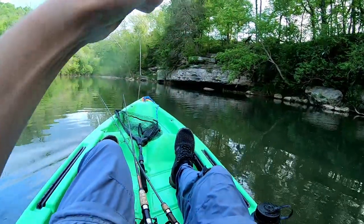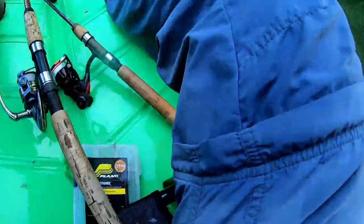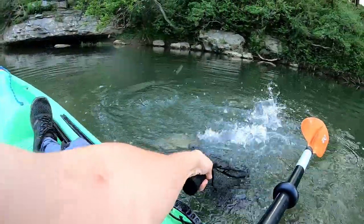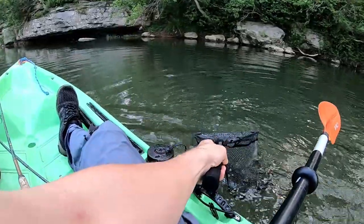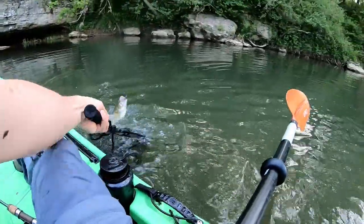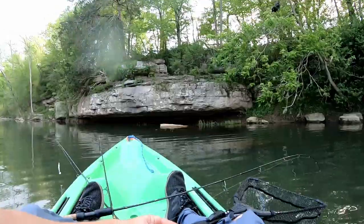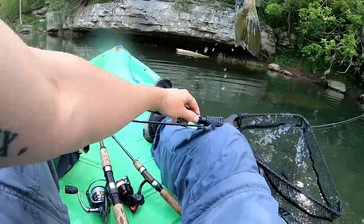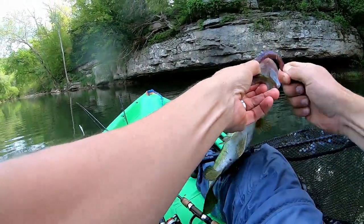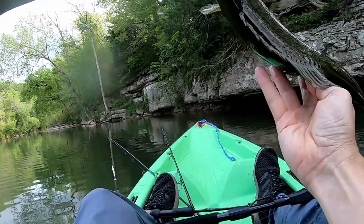Got him - that's a better one! On the ned rig - he does not want to come in. Come on baby! I almost lost that fish. On the ned rig - oh yeah, that's awesome. He's beautiful. That's super cool. All right buddy, I'll let you go.